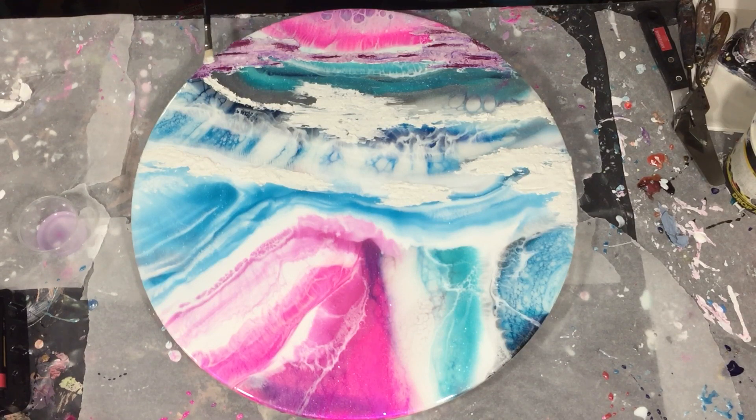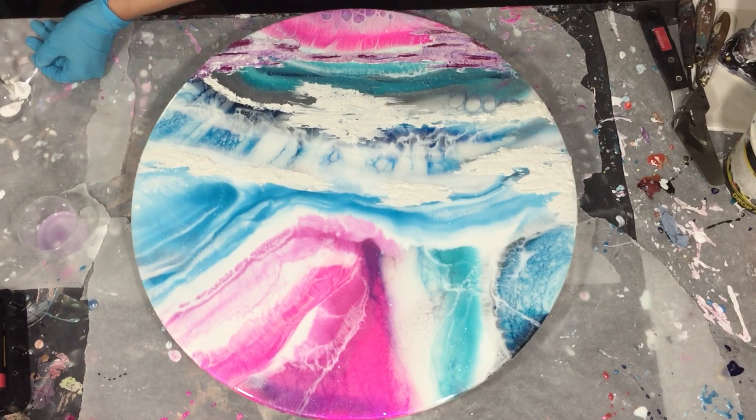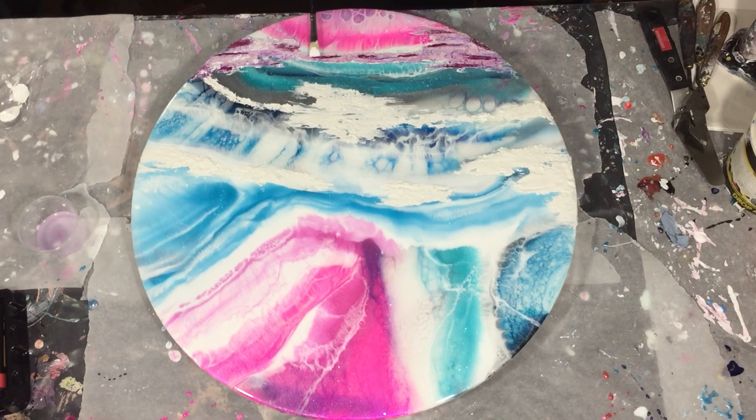With some white paint I'm adding highlights. I haven't diluted this paint — it's straight out of the jar. With a brush that I hold flat onto the surface, I'm adding the highlights.